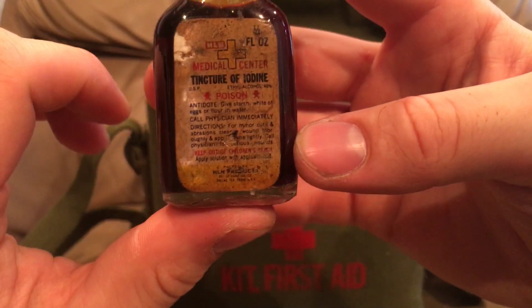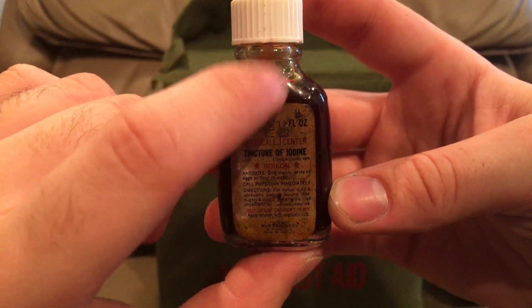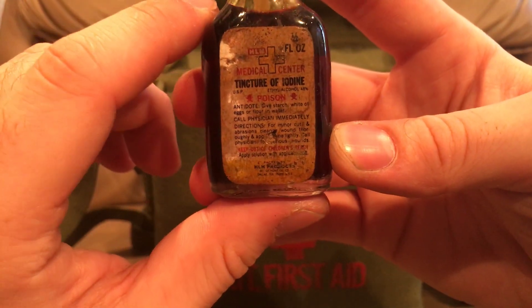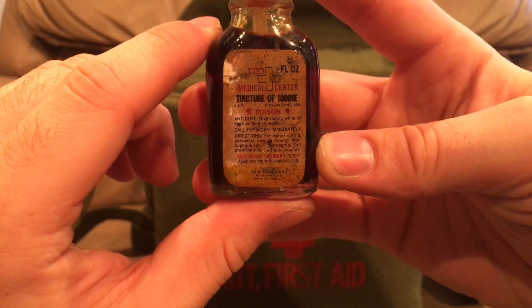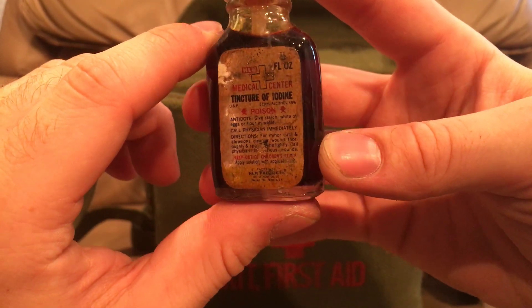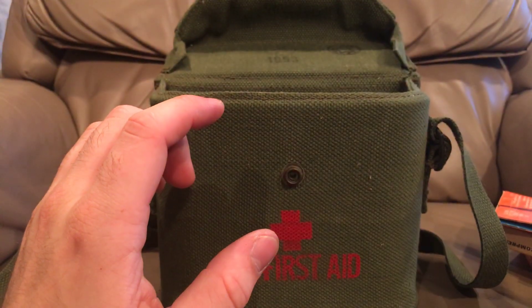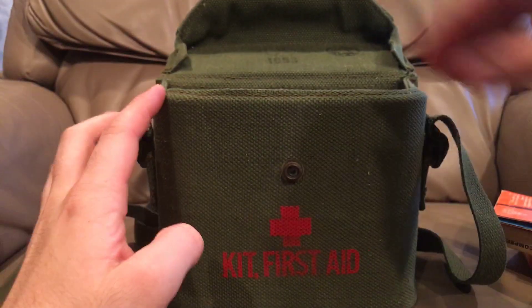Oh, a little bottle of iodine. As you can see here it looks like it has a little brush in there — you can see that plasticky bit sticking down. Very poisonous, but iodine is very good for sterilizing wounds and things like that, especially if you have to cut into somebody. They still use iodine to this day for that. This looks to be about a half-ounce bottle — the glycerin's in a one-ounce bottle.